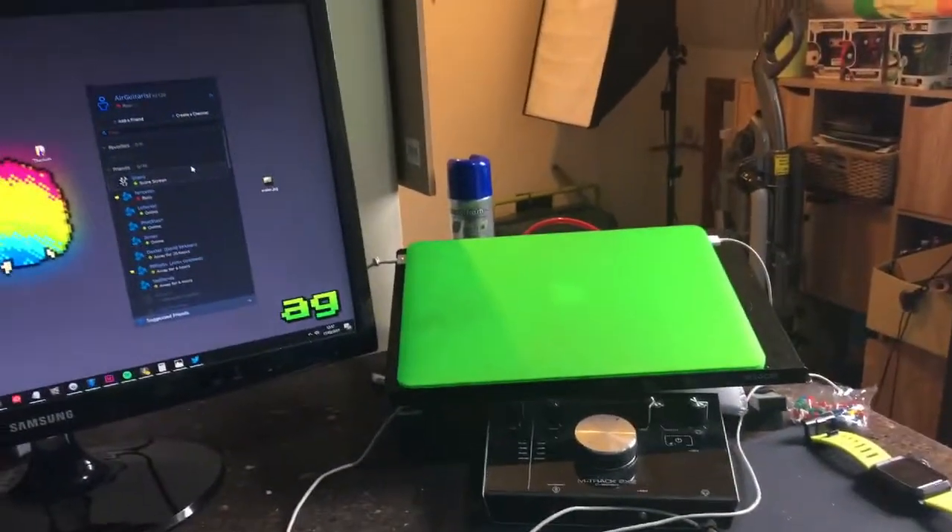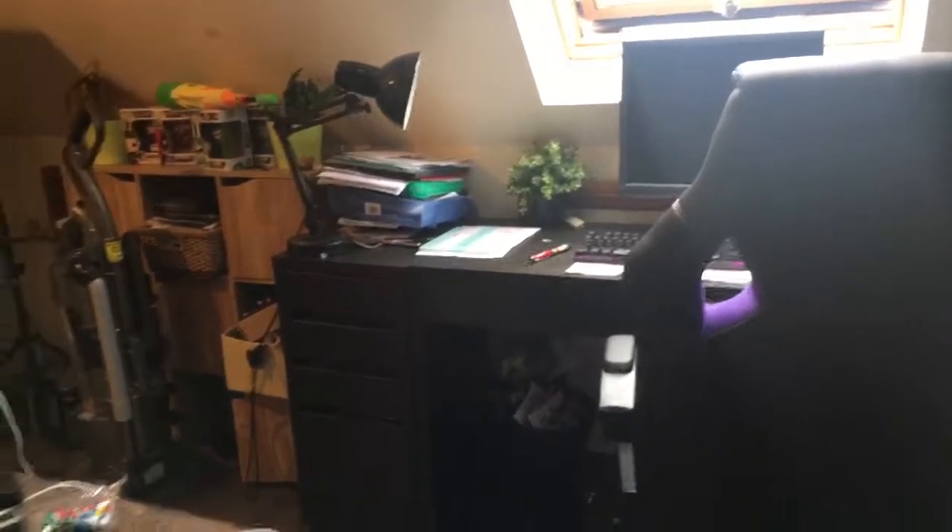The MacBook does all the rendering and uploading so it doesn't tie up the PC. And this is Mrs. AG's desk, which we've recently put in and it looks quite nice — I'm quite jealous.